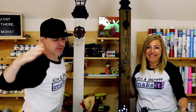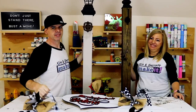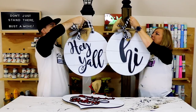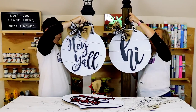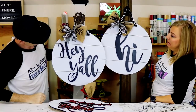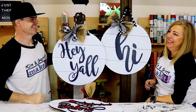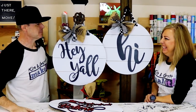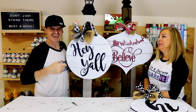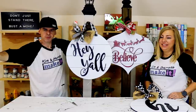Step five: the accents — really just hanging the signs that we make. I'm going to take these out, hit them with some clear coat, and that's it — we are done!